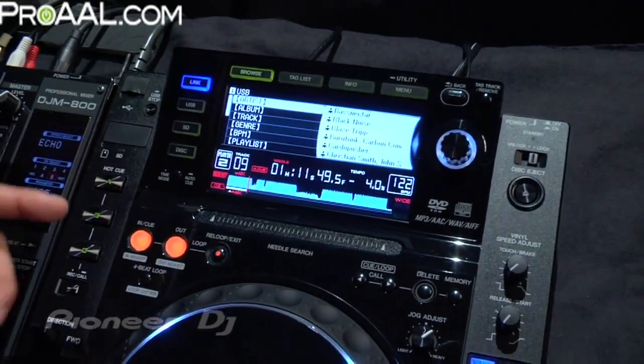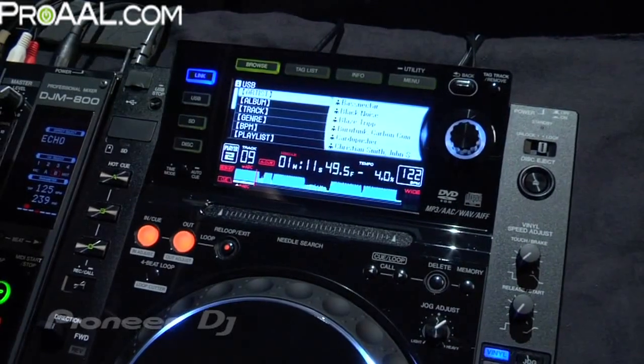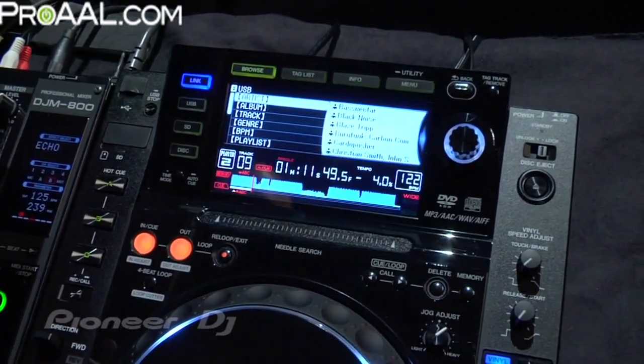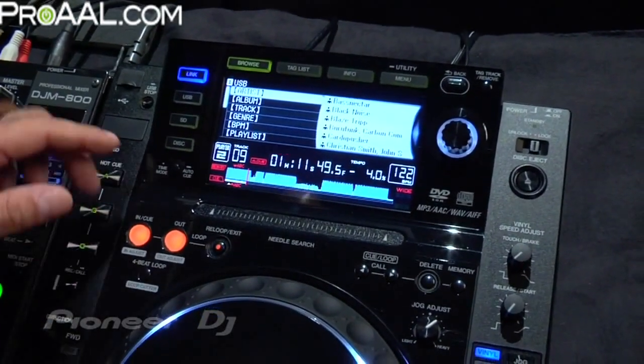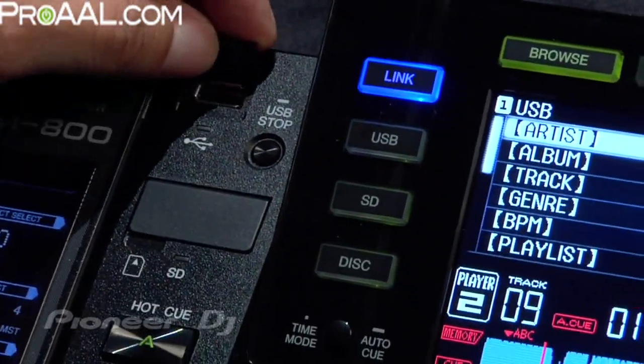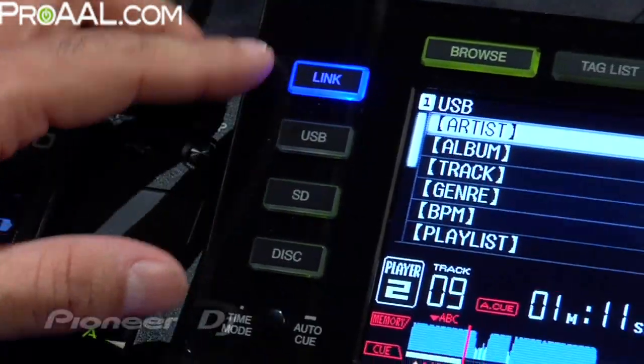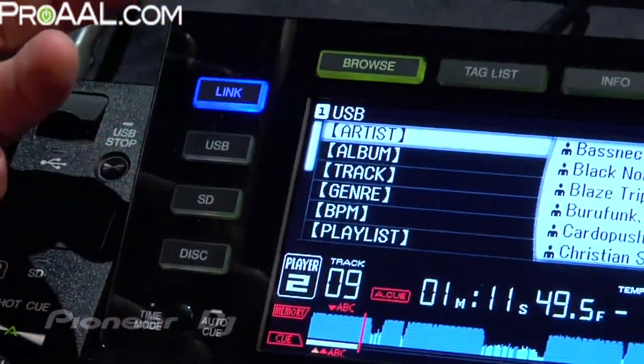Talking about the media, the CDJ-2000 not only accepts traditional CDs, CDRs, and DVDRs — so you can have MP3s on DVD — but you can also have USB devices such as external hard drives, USB thumb drives, and portable media players. And the way you access those is through this easy-to-navigate browser section for your media.